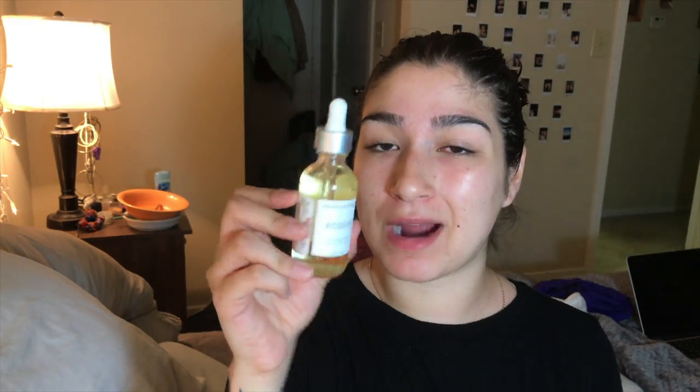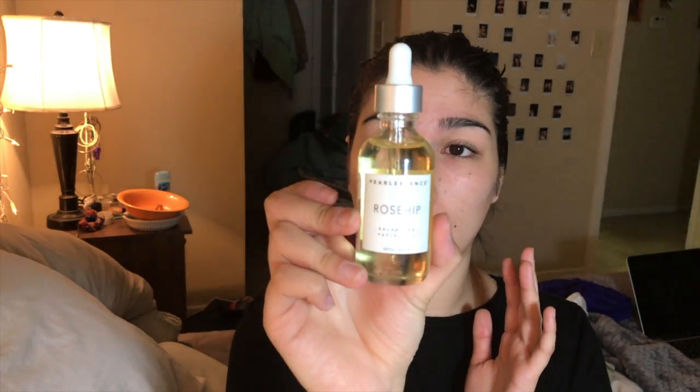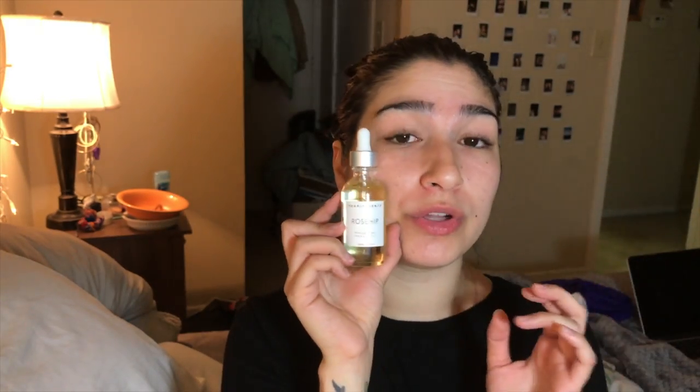First, I prime and kind of moisturize with this rose hip oil. It's amazing — it's a facial oil, so obviously just for your face. It makes my foundation look smoother, just better. Oil is always good for your skin.